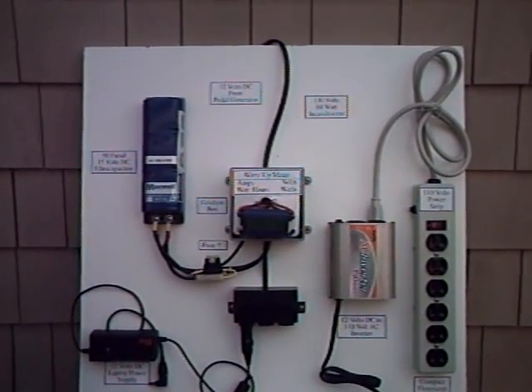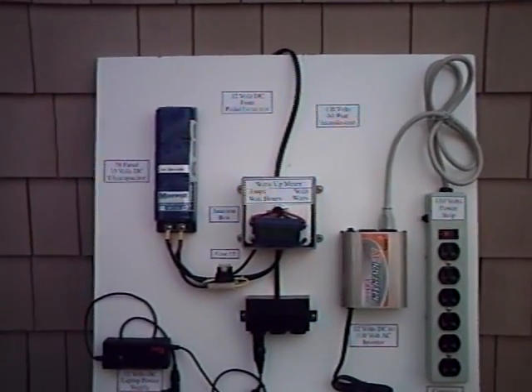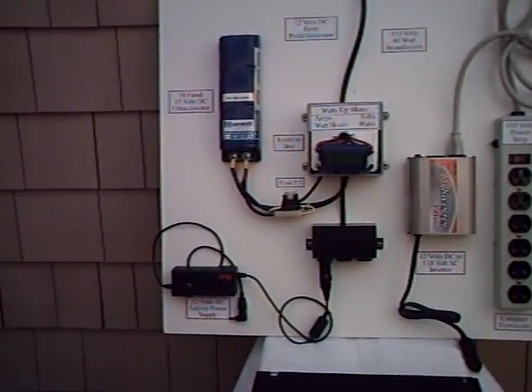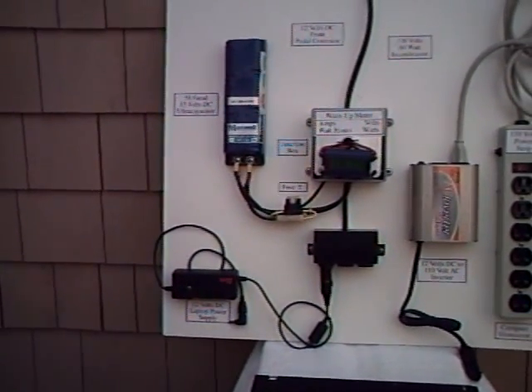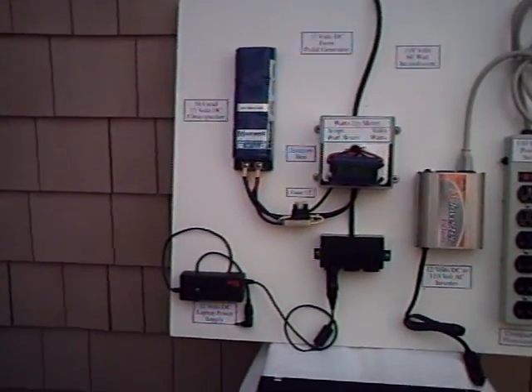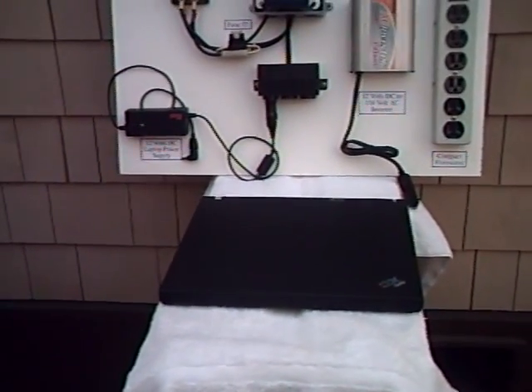It's also distributed down into a three-outlet cigarette lighter device. And into that cigarette lighter device we have plugged a laptop power supply. This happens to be a Targus 70-watt power supply with the proper tip to run our IBM ThinkPad laptop computer.